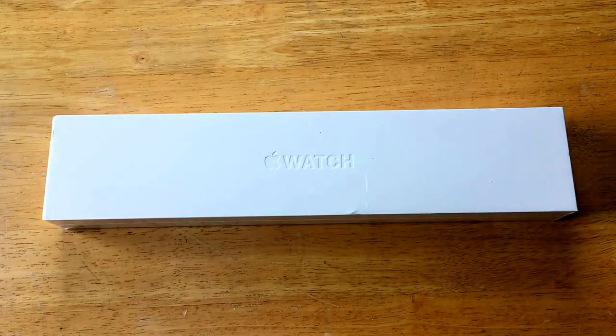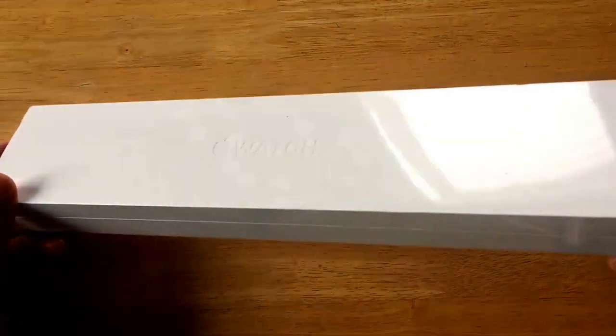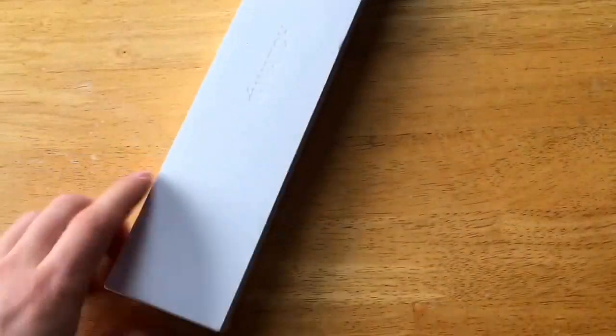What's up guys, today I got an unboxing for you guys. I got an Apple Watch, so I'm gonna go ahead and open this guy up, take a look, check it out, see what we got inside.